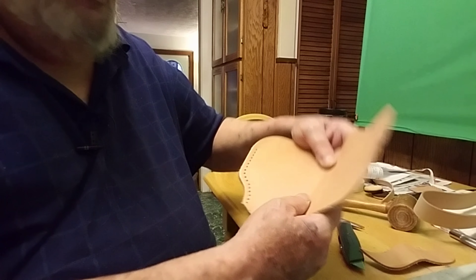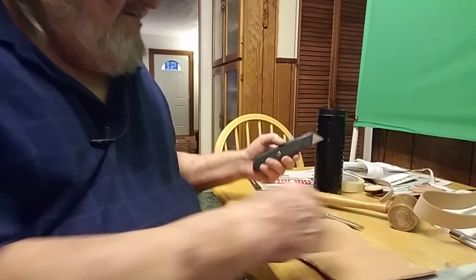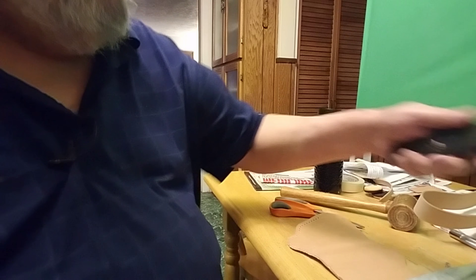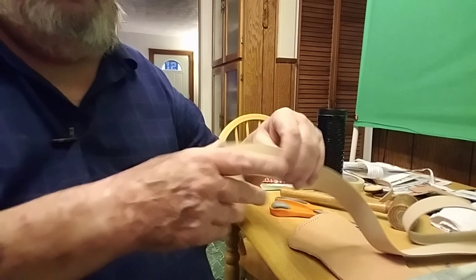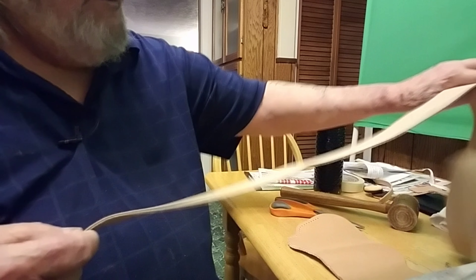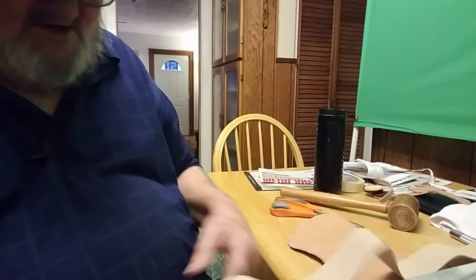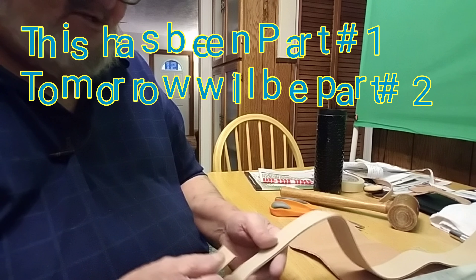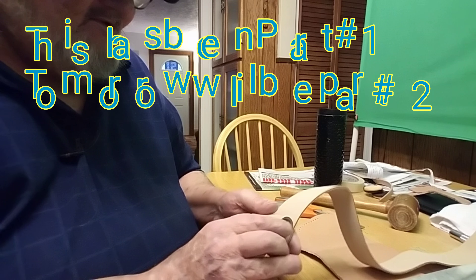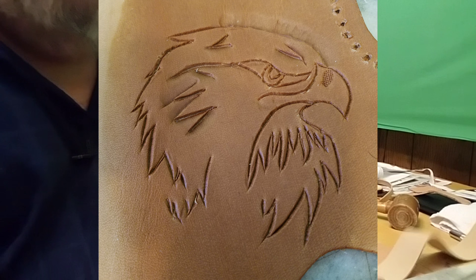We have to have it back out flat so that we can do that other stuff, but we are gaining on it. We're going to cut this next, and I hope I can do it with the scissors. If not, I'll have to go get the right ones I need to cut the leather with. So hold on, I'll be back.